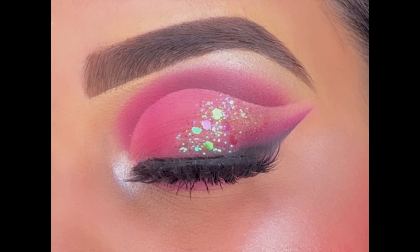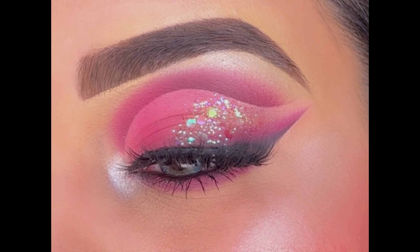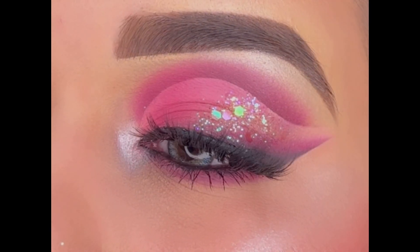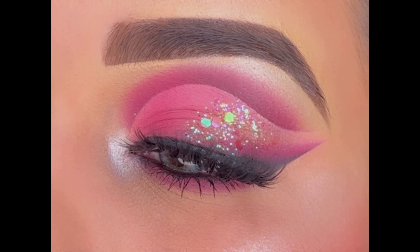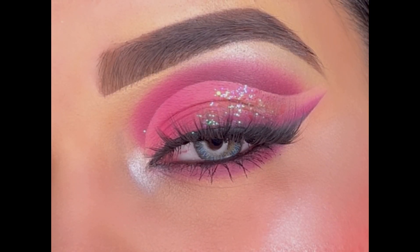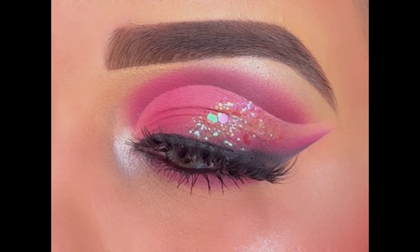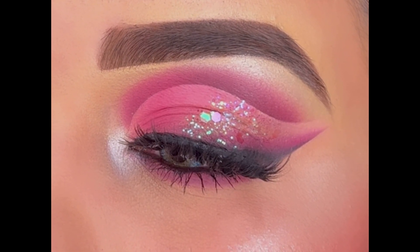Hello everyone, welcome back to my YouTube channel! I hope you all are doing good. Today's look is a very beautiful and dramatic pink eye makeup with glitter and smoked out winged liner. This looks so amazing and unique on any occasion and is very easy to do. Watch this video till the end as I've shared every step in detail, and all the products I'll be using are mentioned in the description box below.